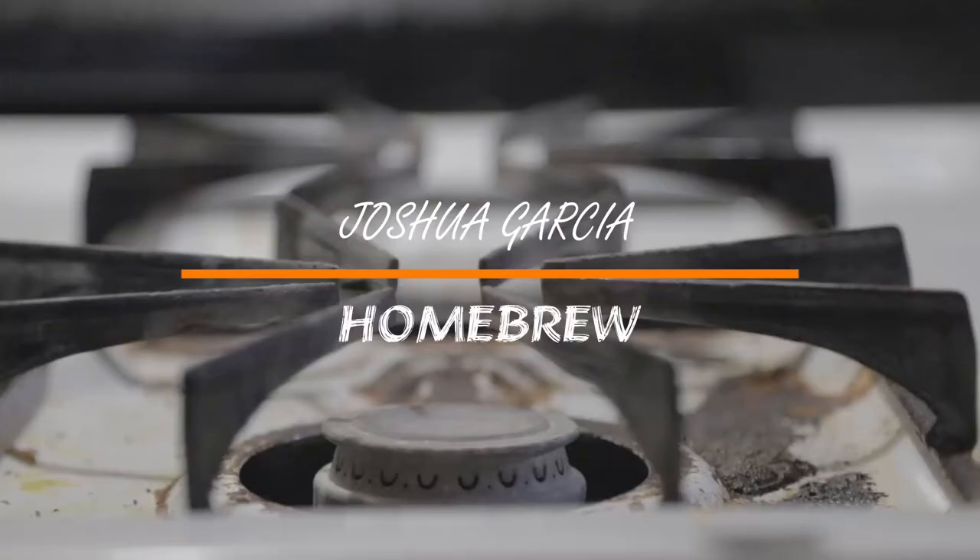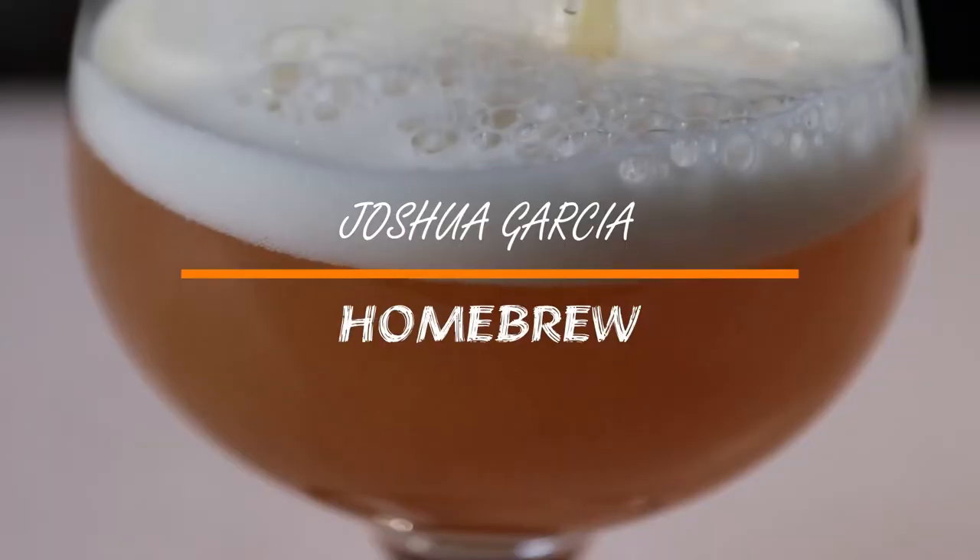Hello, welcome to brew day. I want to take you through how I do a three-gallon batch, showing you all the steps. If this is your first time, I think it'll be great for you to follow along and see a visual of how it's done. And if you've done this before, hopefully I can show you some different ways of doing things.